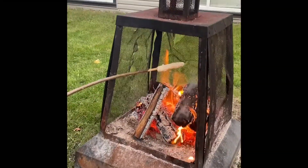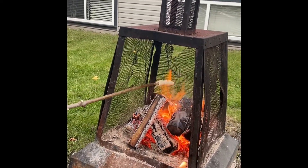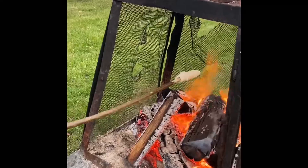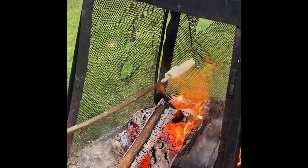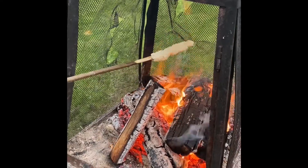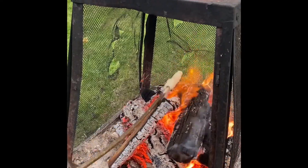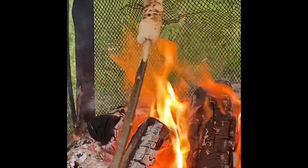We will place our bannock on a stick in our fire now. And you will constantly rotate it so it cooks evenly throughout your bannock. You don't want to keep it in one place or it will burn. We are looking for that golden brown look.